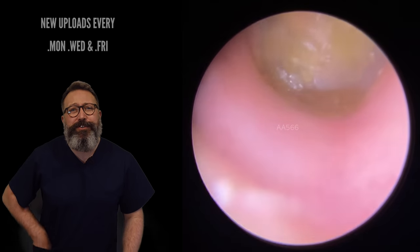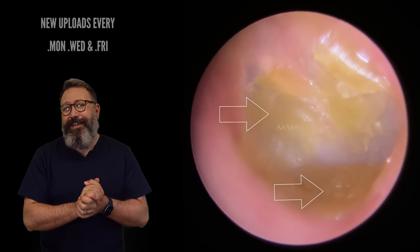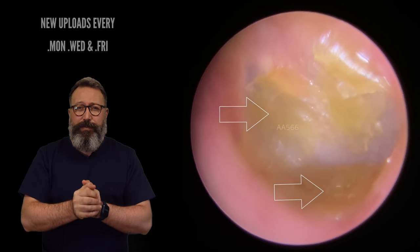Hi everybody, this is Rhys Barber from Audiology Associates. Take a look at this eardrum first of all here. We've got some very dry skin in the anterior recess, also up on the eardrum itself.